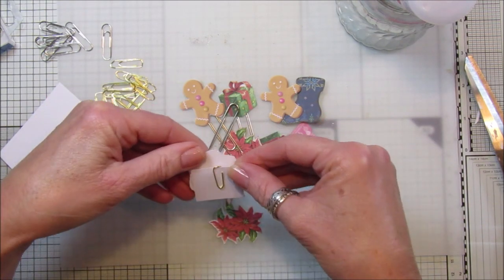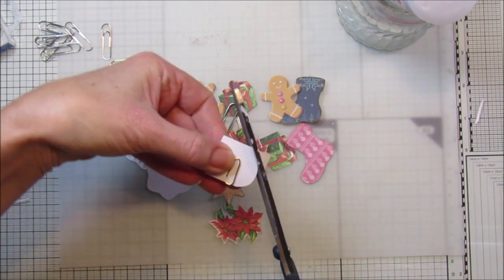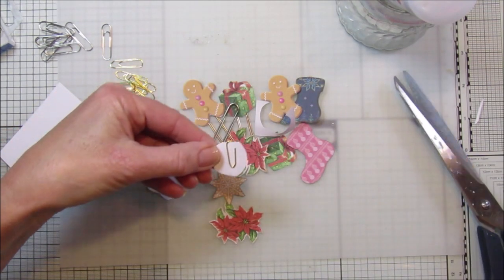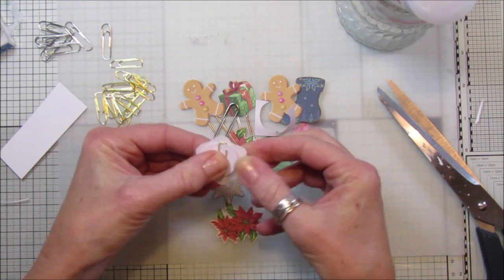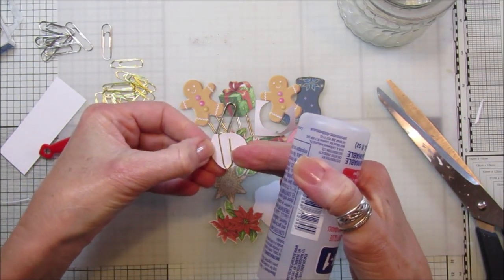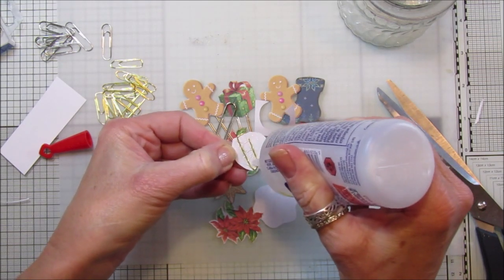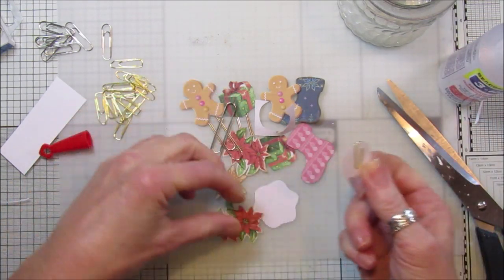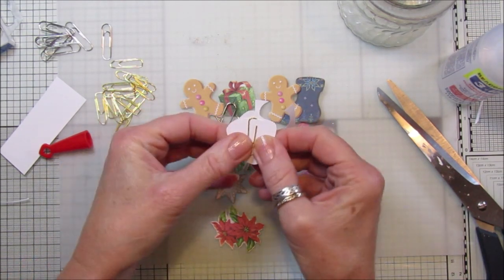I'm going to pop that onto a piece of scrap paper and stick it onto the back, so I just need to cut that piece of paper down just a little bit — cut it into a little circle. Cut the bottom of the paper clip just like that, and then we can just stick it on. A little bit of three-in-one glue to stick it down properly. You can also use a bit of card, but this is the paper I printed them on — 160 gram paper. Just pop that on the back like that.